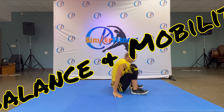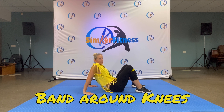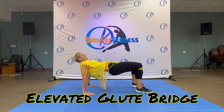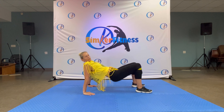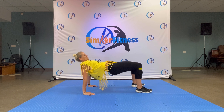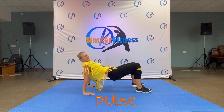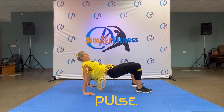Sit back down — glute bridges. Long arms, feet down, knees out. Push it up, single: eight, seven, six, five, four, three, two, one. Pulse up top: eight, seven, six — it's my butt cheeks that are moving my hips. Four, three, two. Hold it up, knees go out — there you go.